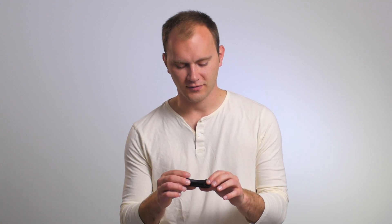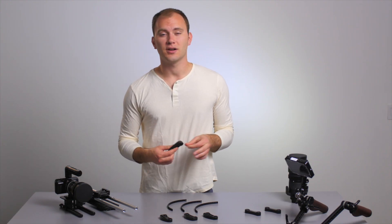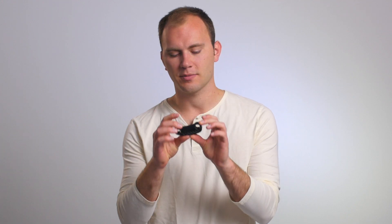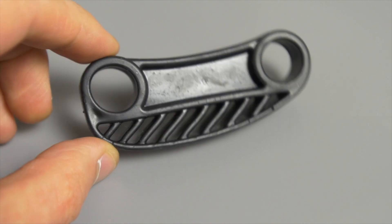This next accessory is probably my favorite out of all the stuff from Half Inch Rails because it's simple and it solves a great problem. I really don't like shoulder pads because they have a big module to add onto your 15mm rods — they add a bunch of weight and often just get in the way, making your rig very bulky. So Sam has come up with a great little product: a rubber, flexible 15mm rod padded accessory that you can stack.